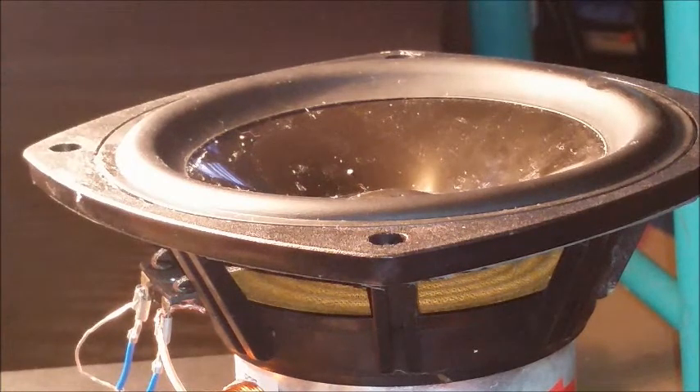So that is a crossover and what it does to our speaker. Thanks for watching.